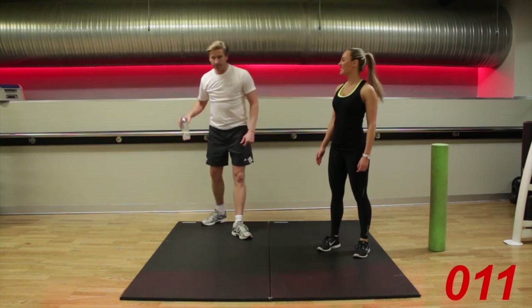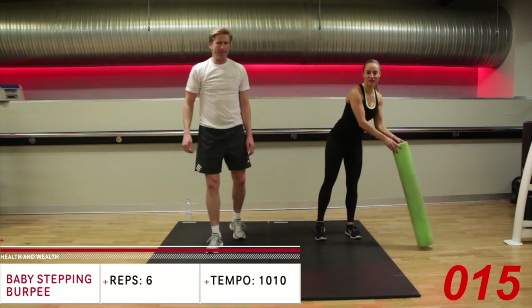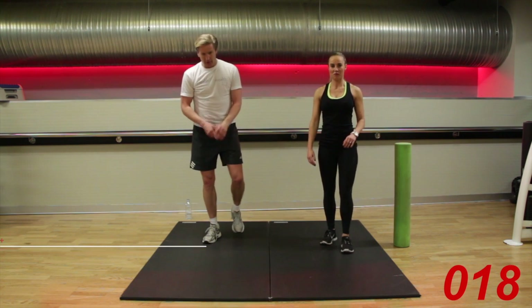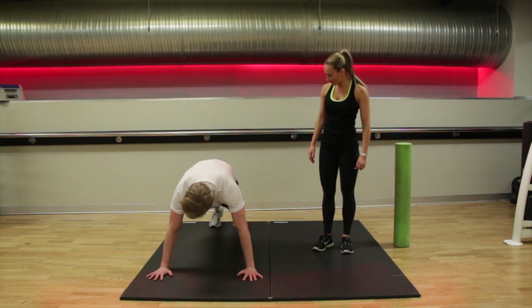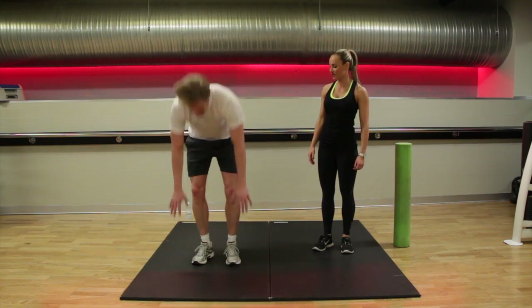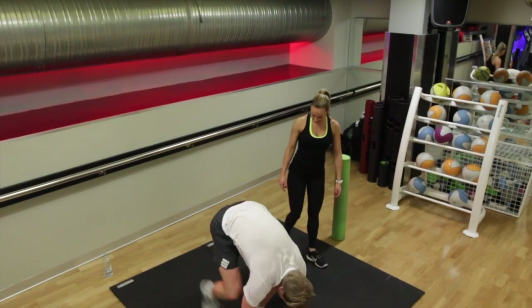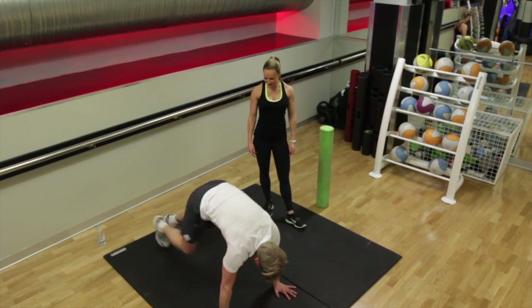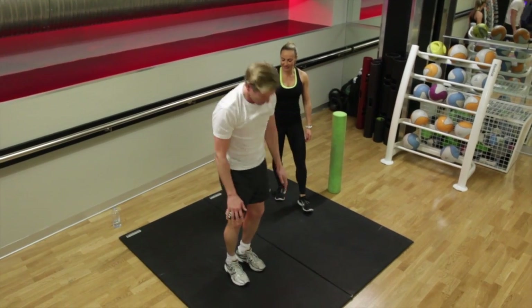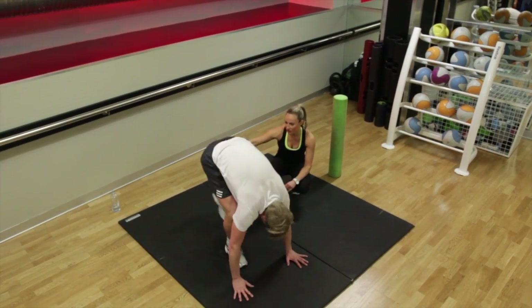Ten seconds — get yourself into position. If you need the chair for your reverse lunges, have it handy to one side. Going straight into your baby stepping burpees. Stepping back in and up — remember to change the leg each time. Changing legs. So stepping all the way back in, nice straight back, come back and engage.